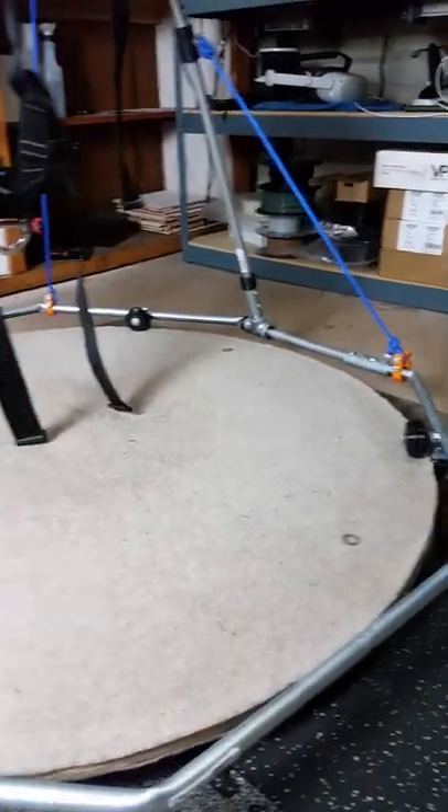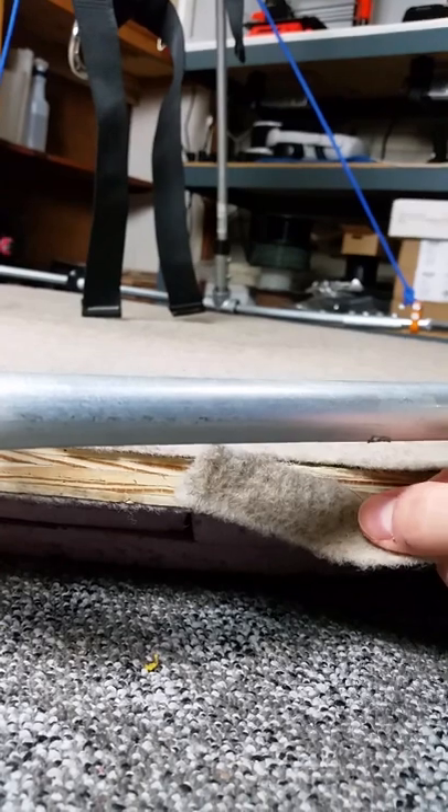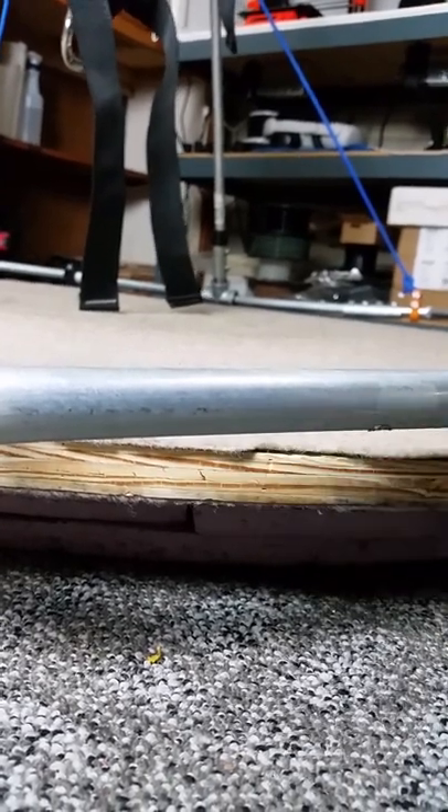The platform is covered in carpet to reduce noise, but it also adds some friction. I found a compromise where it's not much noisier if I remove the strip of carpet on the side, but it is easier to turn.